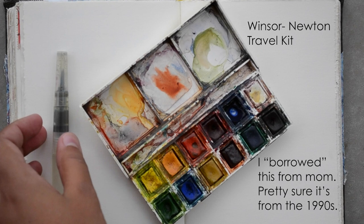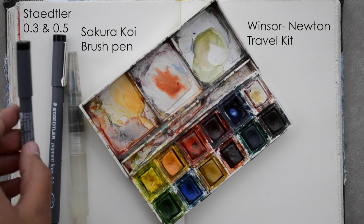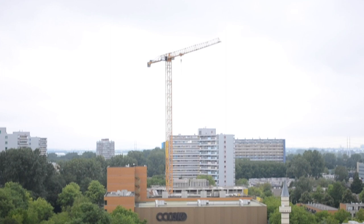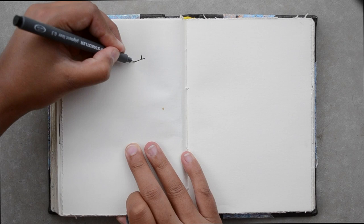Let's get started. Hey guys, welcome back. Today I'm going to be sketching the view from my new apartment in Delft.